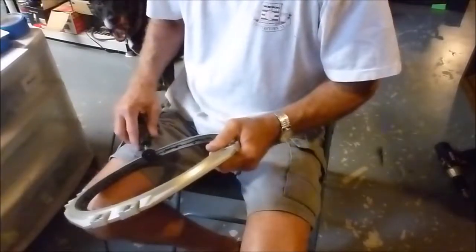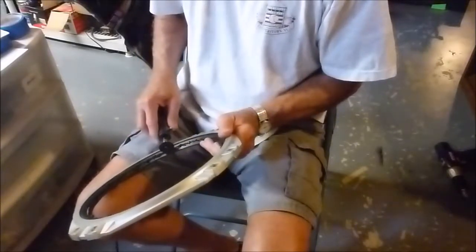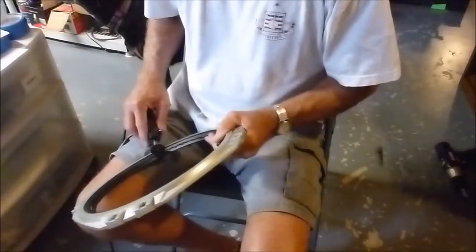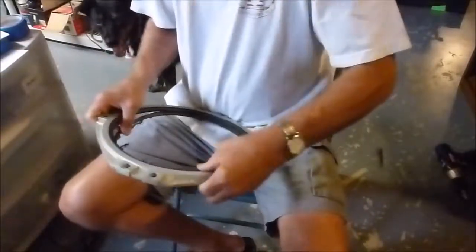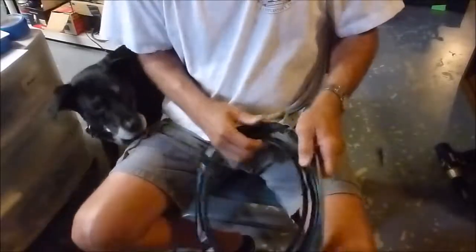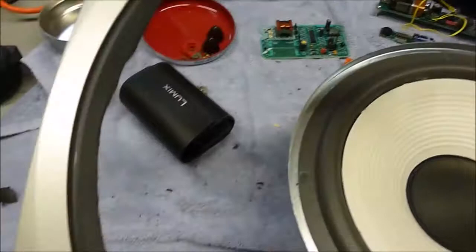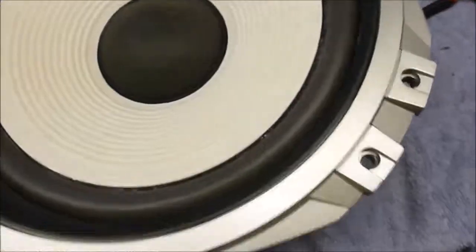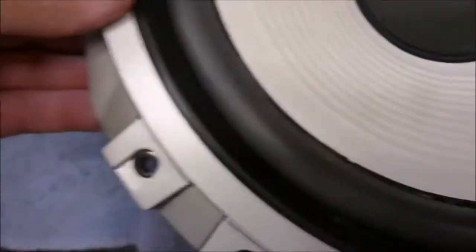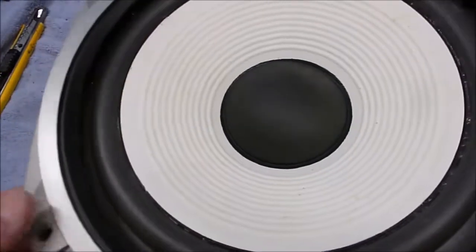The Dremel noise doesn't seem to agree with the dog. All done. We got this trimmed back a little bit — used the sanding wheel to clean it up. We got the beauty ring all trimmed up, so now it fits properly on the speaker without interfering. It allows the speaker to move freely, so we'll go ahead and get it mounted back in the speaker cabinet and hooked back up again.